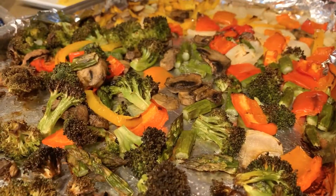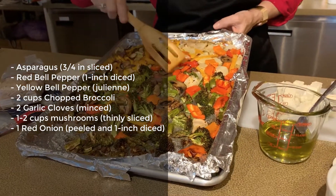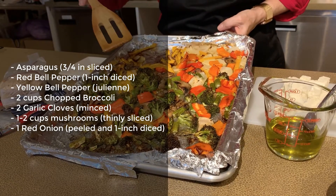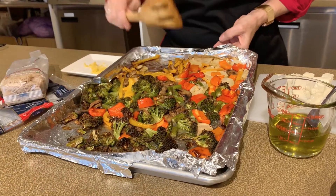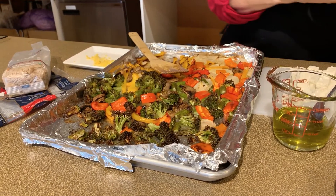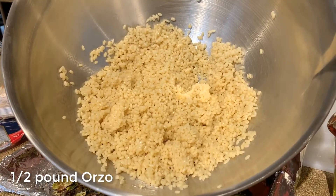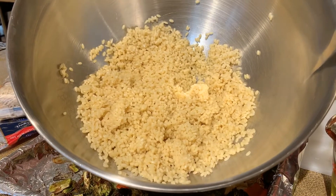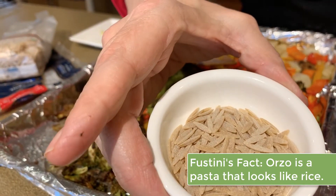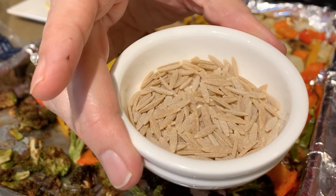We've roasted the vegetables and they've come out of the oven and cooled — we've got broccoli and mushrooms and peppers and onion. You can make any combination you want; eggplant is a great addition. The vegetables were roasted with olive oil. I also made our orzo. In case you're not familiar with orzo, it's a small pasta that resembles rice. The orzo I have today is very small, but normally it looks like a large grain of rice.